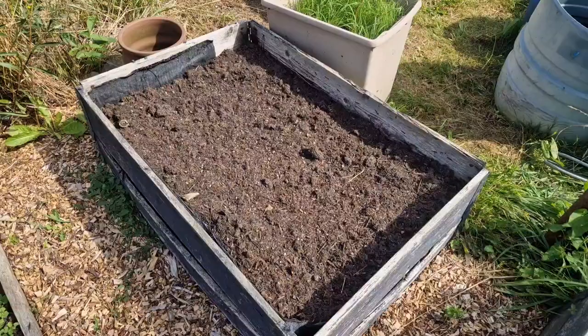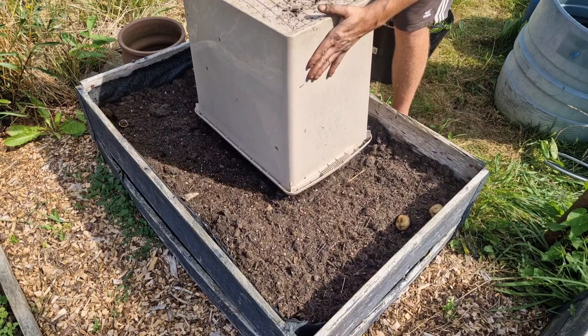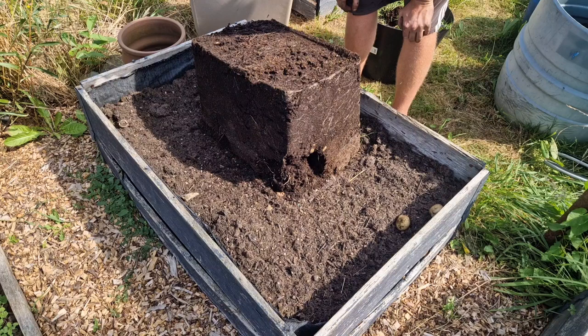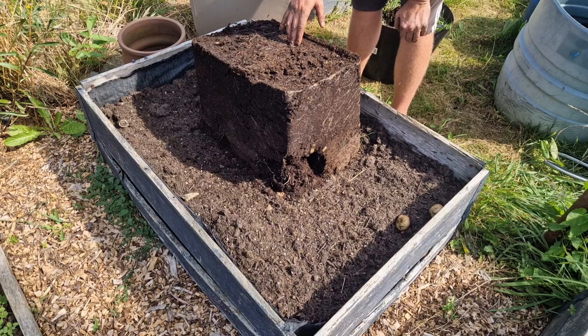I've got two more containers to empty, so let's see what we can find in the other two pots. I haven't got anything in this bed and it could do with a top-up of compost, so I'm just going to empty the potatoes in here and any of the compost that falls in can stay in there. We've got a red ants' nest in here - this is going to be fun trying to get the potatoes out! It's probably too dry in here, which is why we've got the ants' nest, but they're going to have to find a new home I'm afraid.